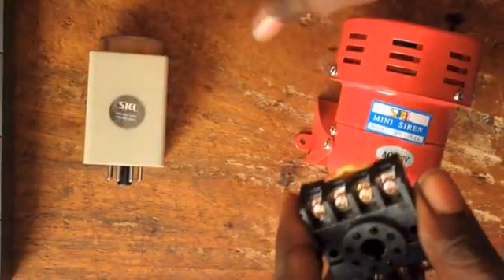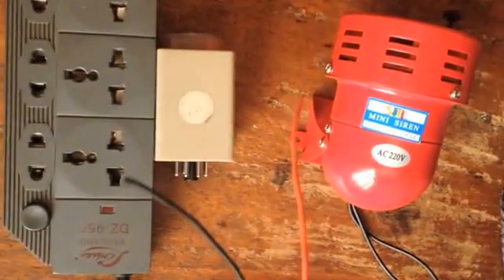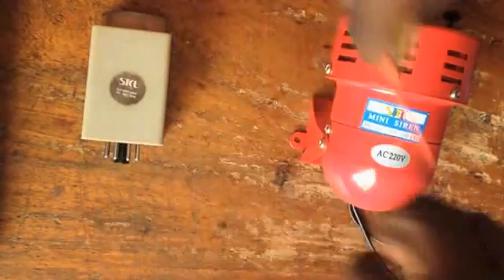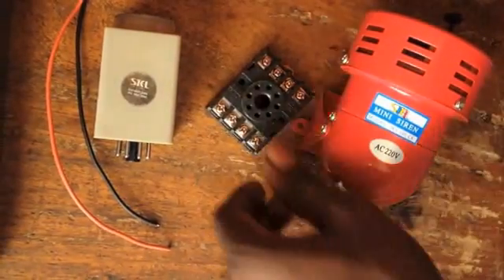I have some wires here and an AC outlet to test if our connection is actually working well or not. So let's get started. If you look at the timer, it actually has numbers on both sides — number one, two, three, four, five, six, seven, and eight.